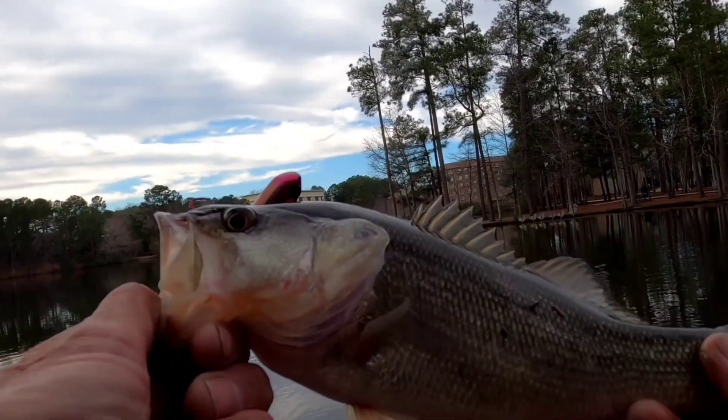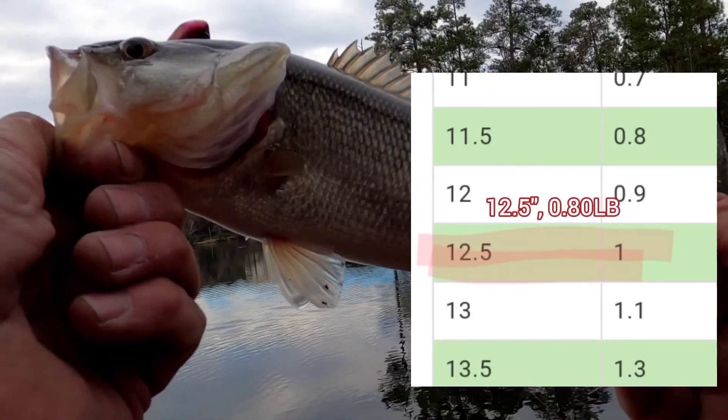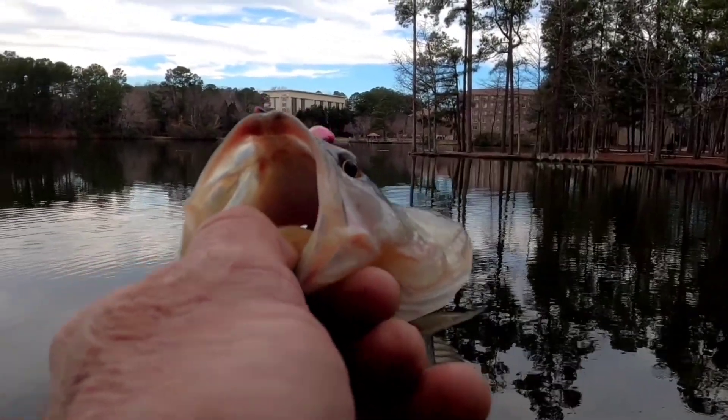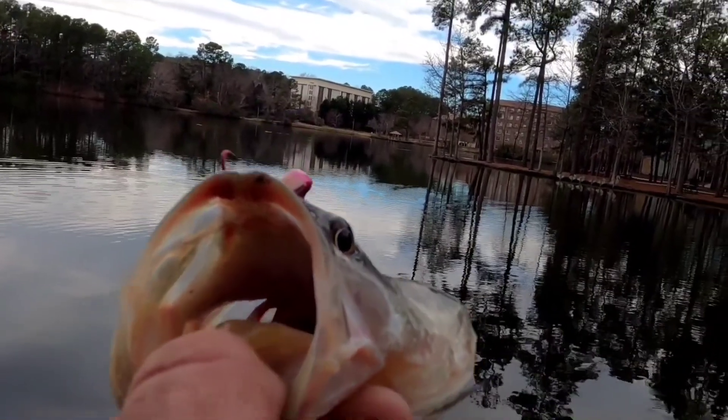I mean, I guess I could weigh him and measure him just to see, compare him. Alright little guy, smile for the camera.